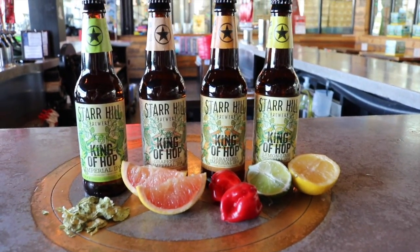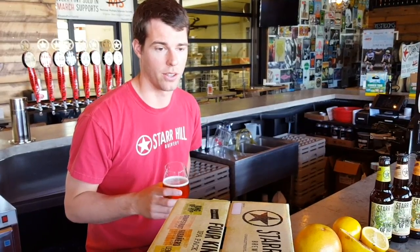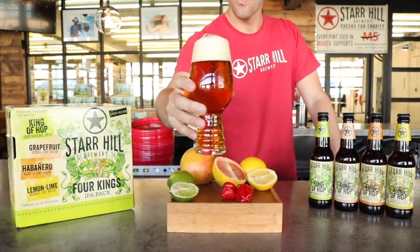So check this out. It's a limited time production run, available in 12 packs and on draft, coming to you beginning of April. It's going to be a perfect early spring, beginning of summer 12 pack for all your IPA fans.